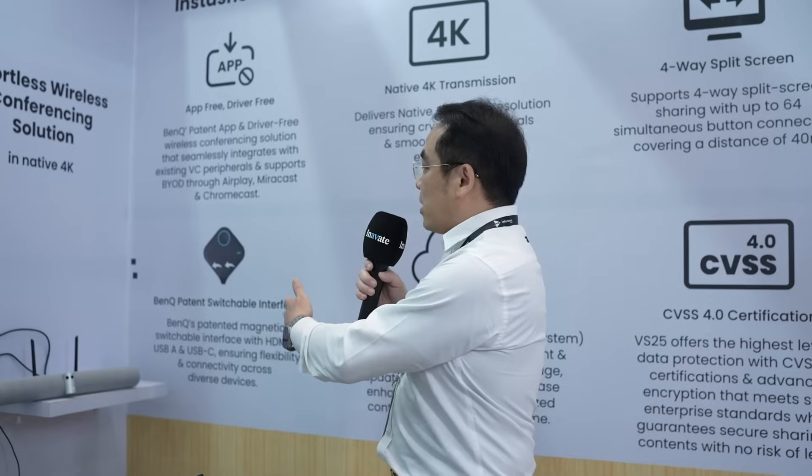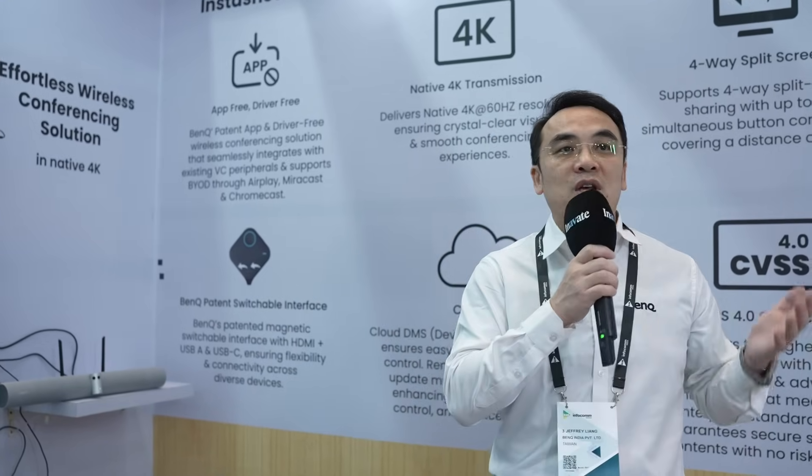With the button and a receiver, you can have the bring-your-own-meeting solution. Thanks for your attention. It's our honor to be here to introduce this new product to you. Thank you.